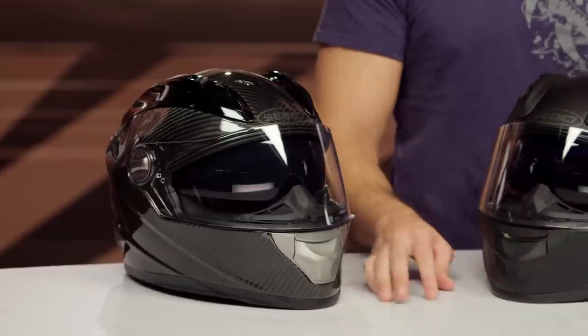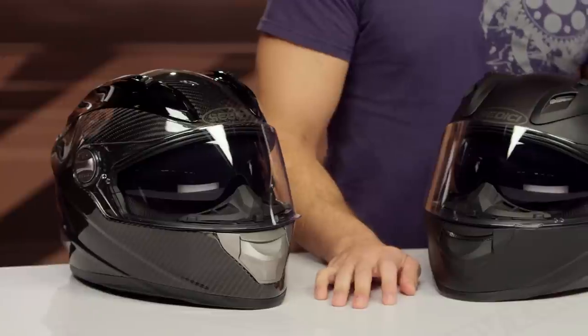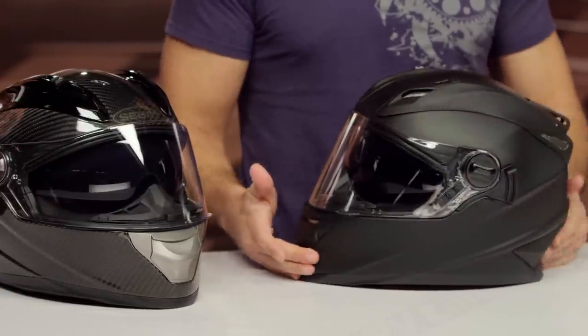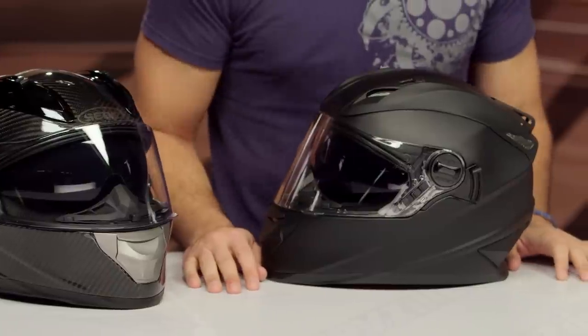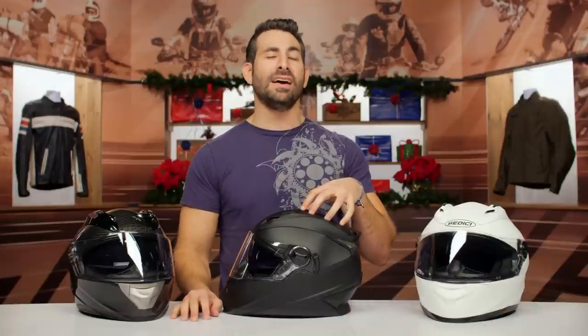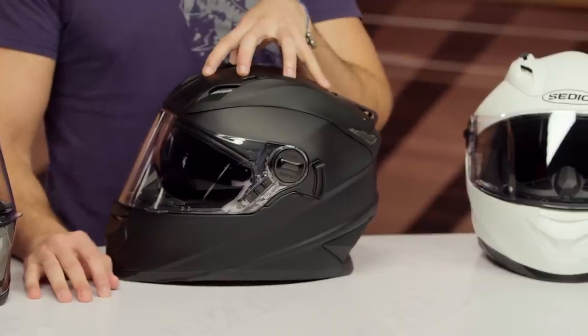Before you get confused, there are a few Sedici Stratas. Helmet for dollar, I first saw the Sedici Strata in the spring of 2016 pre-production, and I said hot damn — depending on what the price falls out, it's going to be a lot of helmet for dollar. It absolutely is. This is a three-pound five-ounce Kevlar fiberglass composite helmet, DOT and ECE rated, with a drop-down sun visor at the $200 mark.